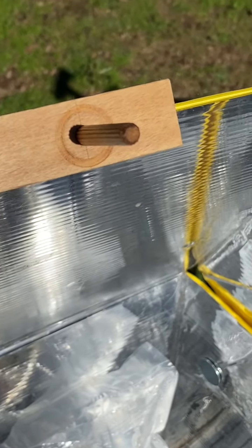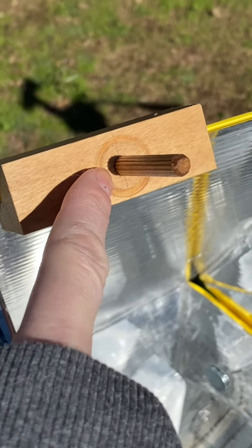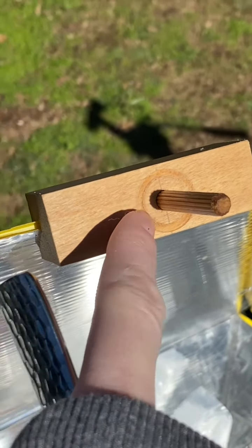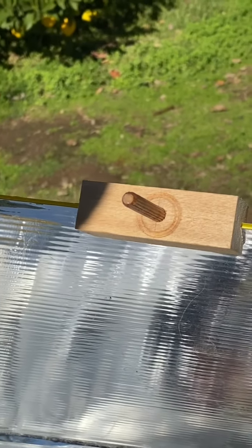I'm trying to get better with adjusting. I actually have it a little bit ahead of the sun, so hopefully when I come back, the shadow will be on that side.